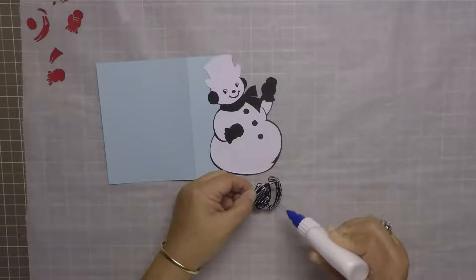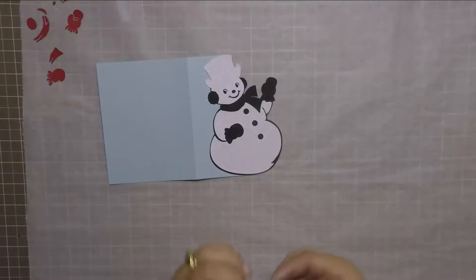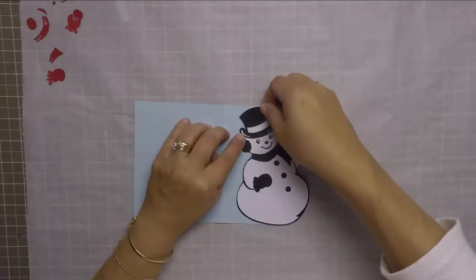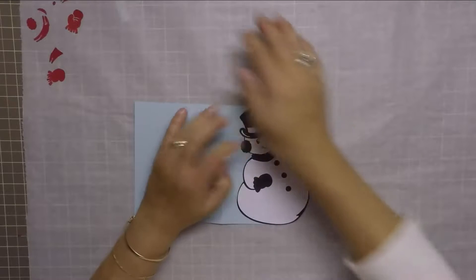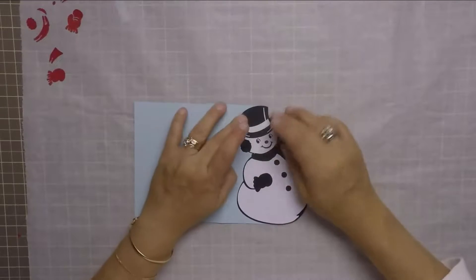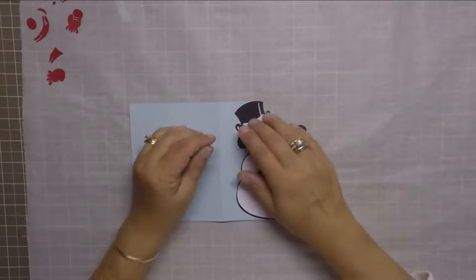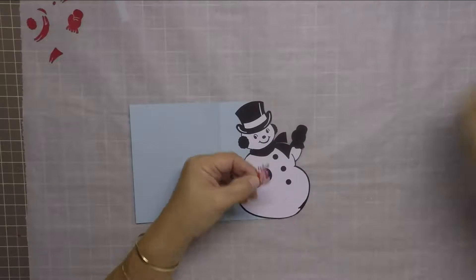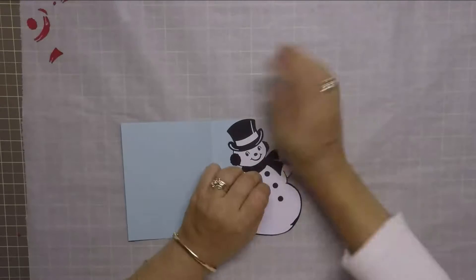I want to mention that I am using liquid glue for this project mainly because the white piece of cardstock I'm using is a glitter cardstock, and it seems like the other pieces of cardstock adhere better using liquid glue as opposed to a tape runner. So I'm using my Scotch Quick Dry adhesive liquid glue on this project.